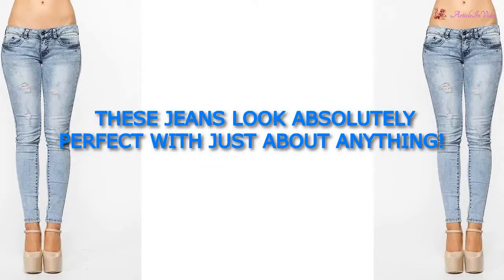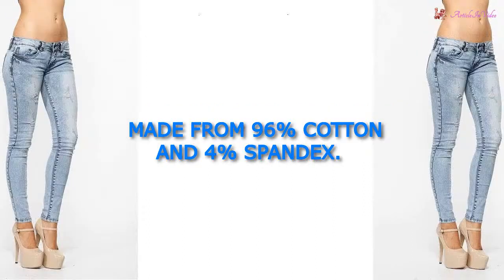These jeans look absolutely perfect with just about anything. Made from 96% cotton and 4% spandex.